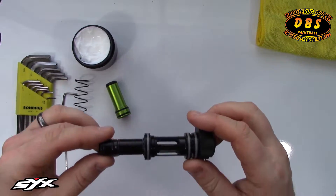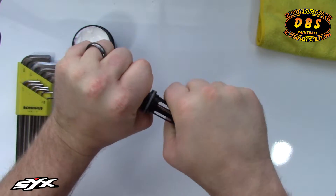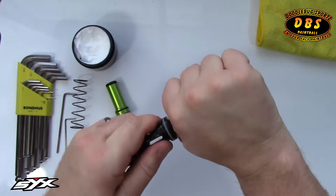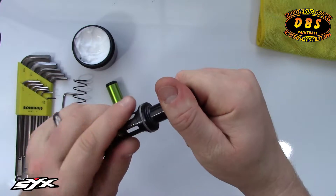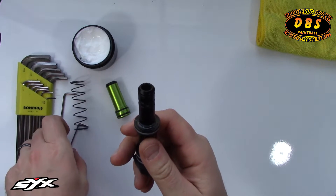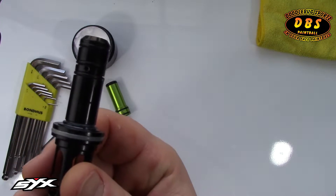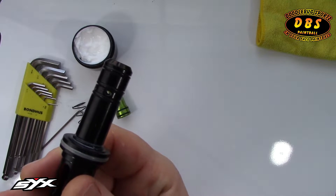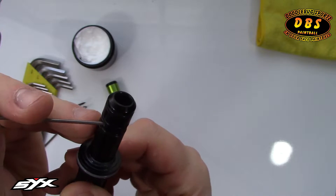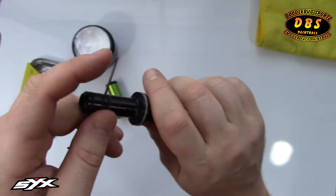To get the poppet out, we'll take the front of the bolt guide and turn it with our hands. Sometimes you won't get it, so here's a trick: if it's super tight, you can take a smaller Allen wrench, go through the couple of holes in the guide, and put the Allen wrench straight through. That'll give you some leverage to turn it and break it loose.